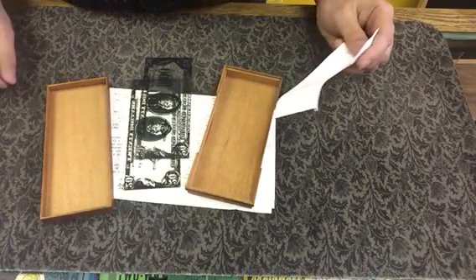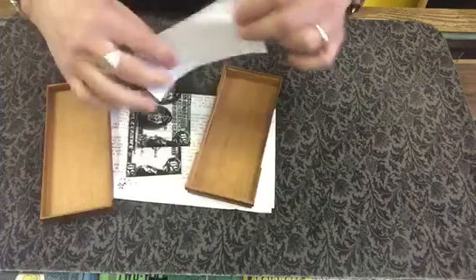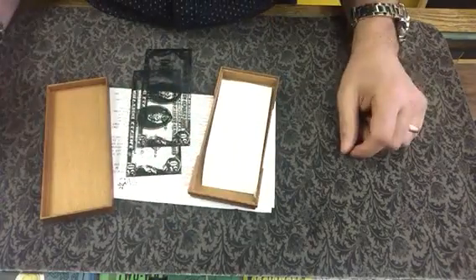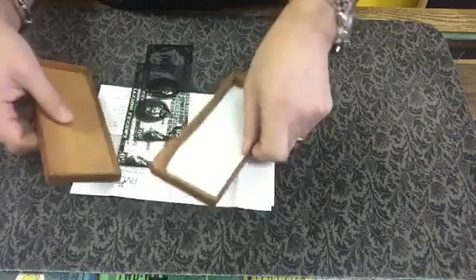This is John Fedco's ultimate bill box, and it's the perfect size for a US dollar bill. Canadian bills will not work in this, but it's a typical magic box.